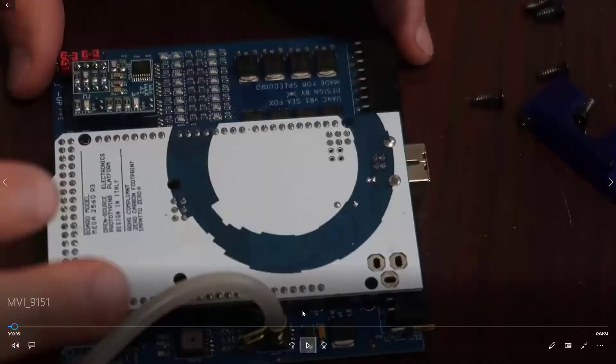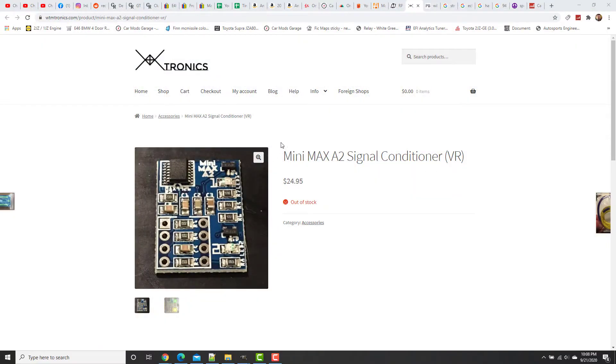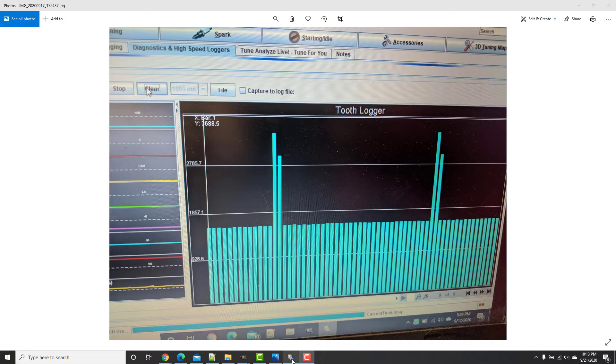This is the Speedy EFI board and this is the Mini Max A2 — the signal conditioner that receives the wave and converts it to square. When I posted my question, someone pointed out that I had my configuration set to falling edge, but the conditioner is inverting the signal. So set your trigger to rising edge — that was one of my problems.